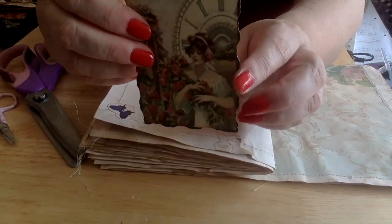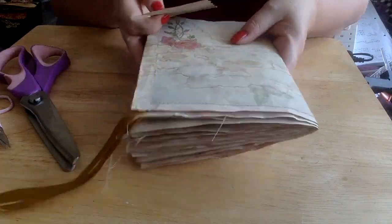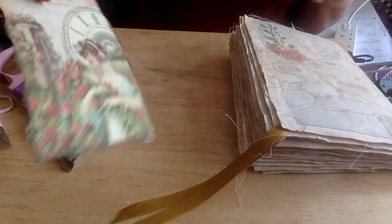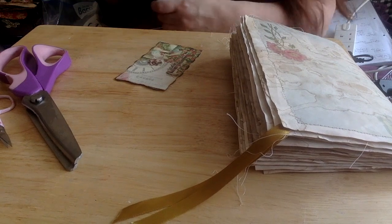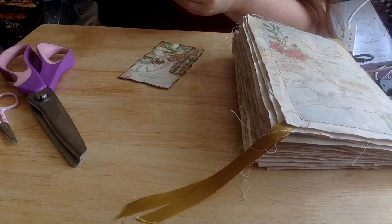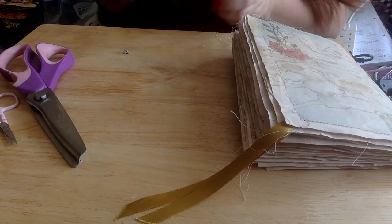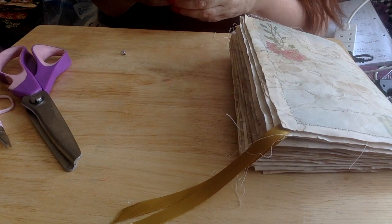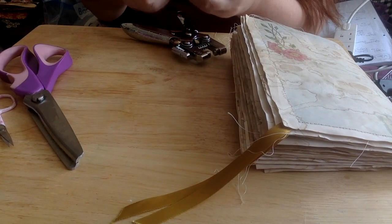So this card, which is now going into the front pocket, has got that beautiful ribbed edge. She kind of doesn't need much other than some ribbon because there's quite enough going on there already — she's quite pretty as she is. So I just want to do a hole at the top and put a ribbon in once I've punched the hole.